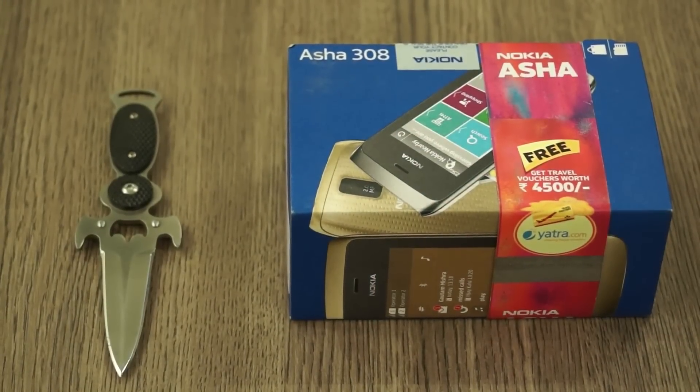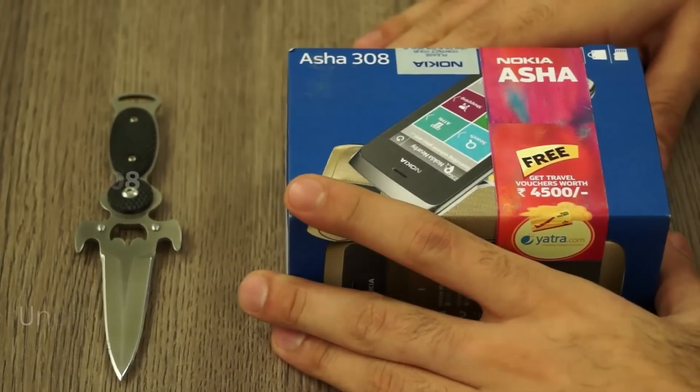What's happening guys, this is Bhadhanakpal for Ayagan.in and today we are going to be unboxing and taking a quick look at the new Nokia Asha 308.